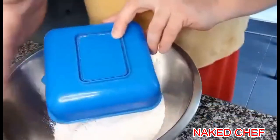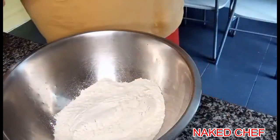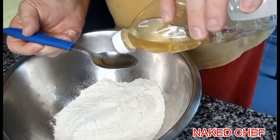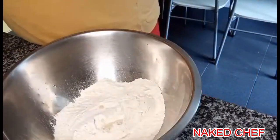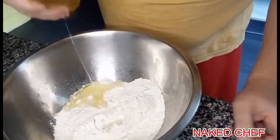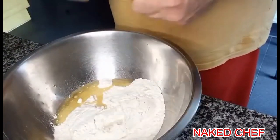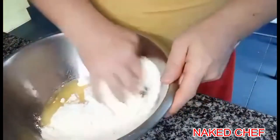We will mix the flour with some salt, one tablespoon of vinegar, and around 50 milliliters of oil. The oil and the vinegar go in there because they will help you to stretch the dough — it will be more flexible. Then we mix in the warm water slowly.